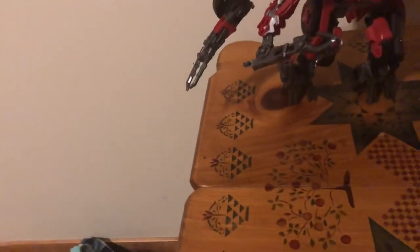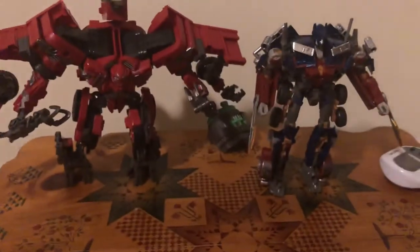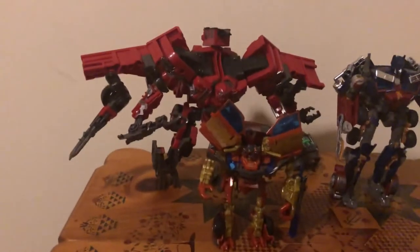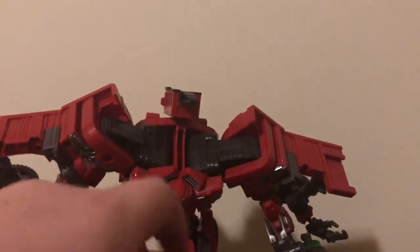Here he is next to my Battle Blades Optimus Prime. So he's a pretty distant voyager size. And here he is next to little Flap — there we go. Yeah, he's bigger than a deluxe, definitely about voyager height, but he makes up for it in bulk, in vehicle mode, in combined mode, and his shoulders are really wide as you can see.